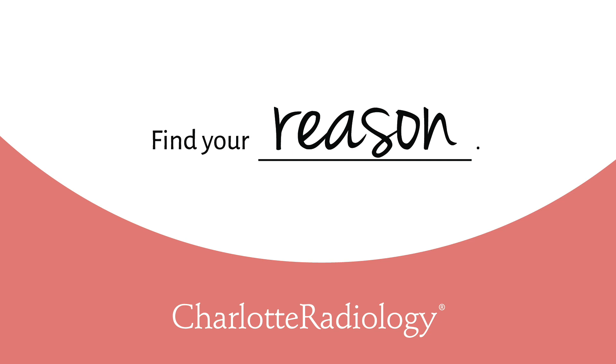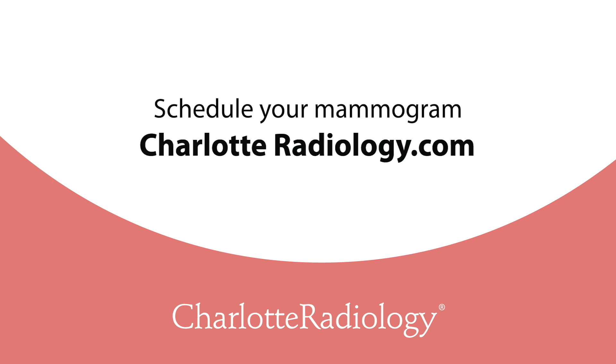Screening breast ultrasound can help us detect additional breast cancers, especially in women with dense breasts. In certain populations we do advise adding a screening breast ultrasound — those are usually people who are at a slightly higher risk. We encourage people to talk to their physicians about different options and what may be best for them. Early detection saves lives.